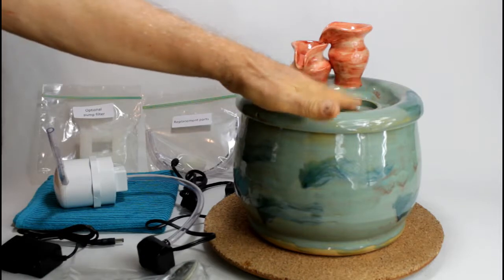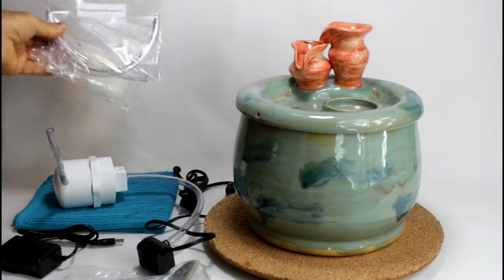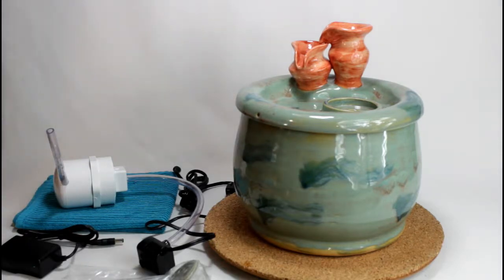Because you have a pre-filter built in here. And you have a few replacement parts.